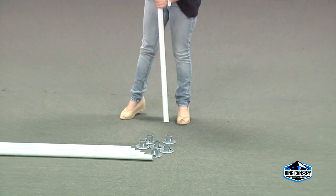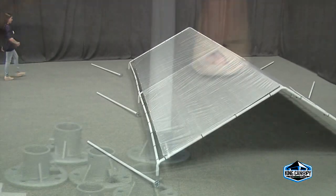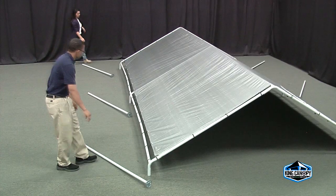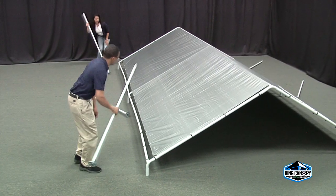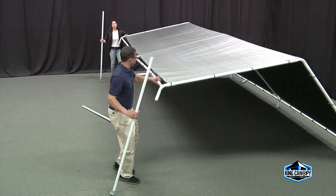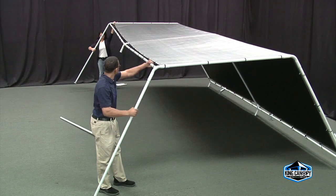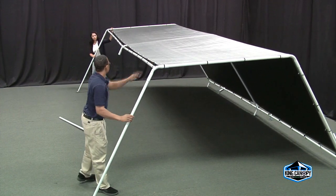By inserting the pipe into each plastic foot pad, begin to attach the legs to the frame. Place a leg next to each three- and four-way fitting. Starting with the two outside legs, grab the base of the three-way corner fitting, lift the frame, and insert the leg into the open three-way fitting.